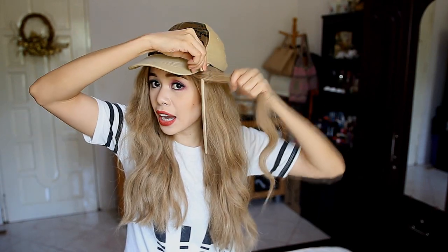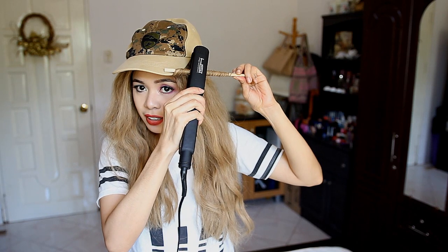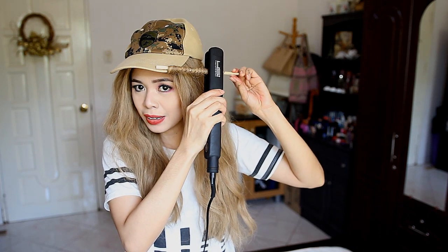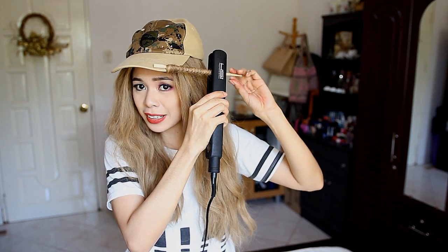So basically what you do is take a section of hair and go the chopstick down just like you would do with a curling iron, and then wrap your hair around it. Then just take your flat iron and go ahead and press. They said you have to press it or let it stay for like 10 seconds on your hair, but I feel like it depends on how hot your flat iron is.